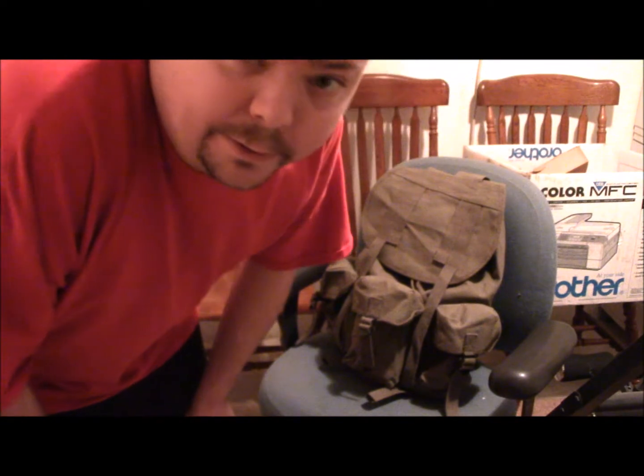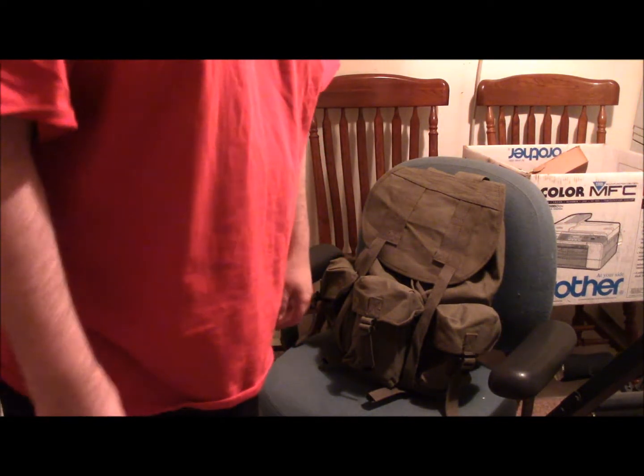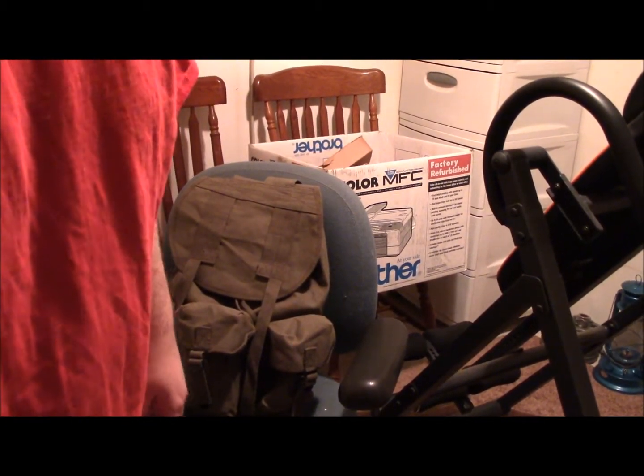Hey guys, I just want to do a quick video on a rucksack I found here on Amazon.com. Sorry for the crappy lighting — I tried to do it outdoors but there was too much traffic, it was rush hour, so you can't hear me.